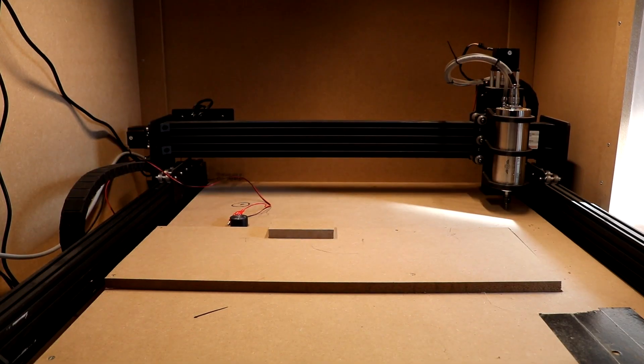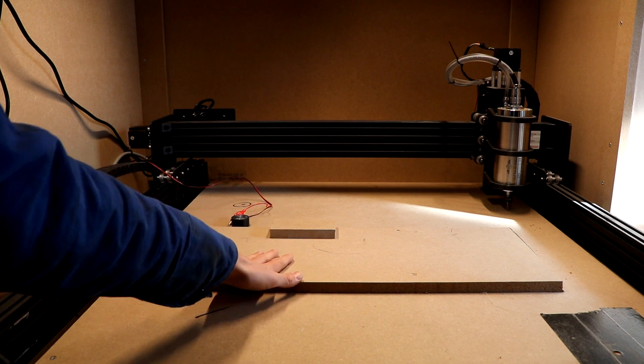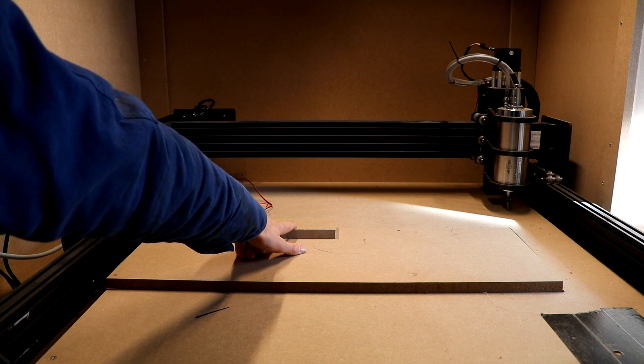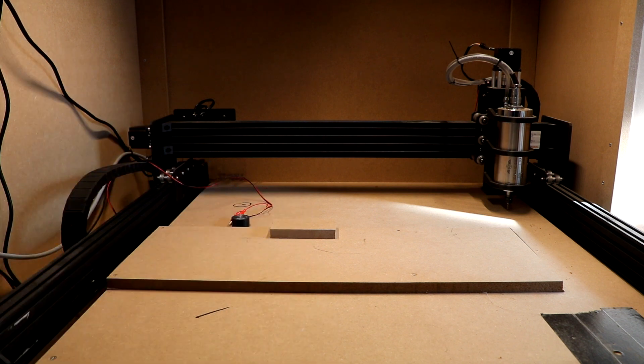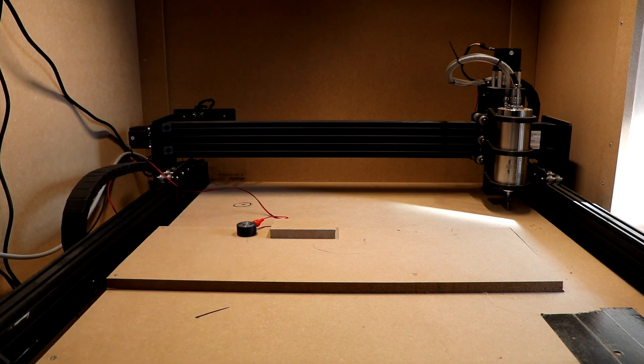On the inside a lot has changed as well. I put in the spoilboard that I'm going to flatten in a minute, and I put in my first work piece. I've been playing with the Z-touch marker, which allows me to set my tool length. So it's probably really going to happen — the first cut, just a couple of minutes.